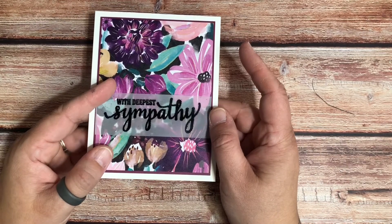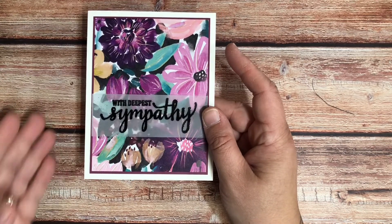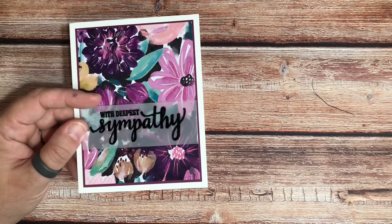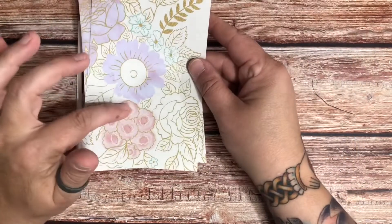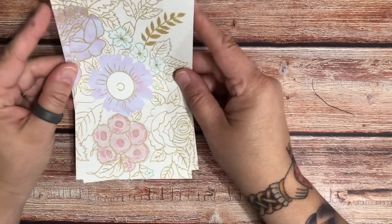You can make this card with any sentiment. You can do a Christmas one, you can do a happy birthday — there are so many different reasons you could do this. This would be another example of a paper I would use for something like this, because it would let the pretty flowered paper basically do all the work.